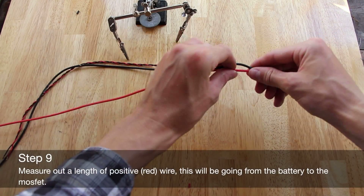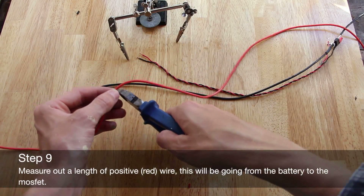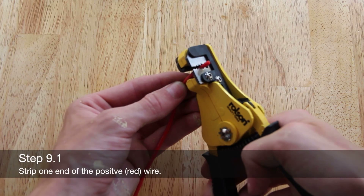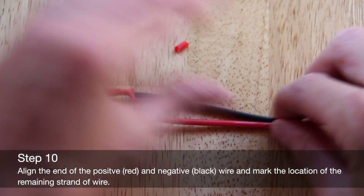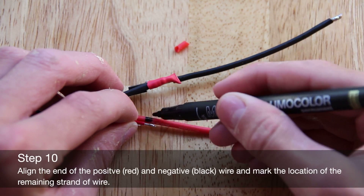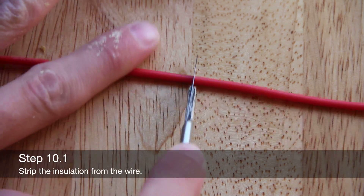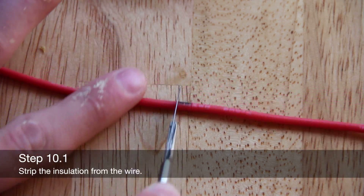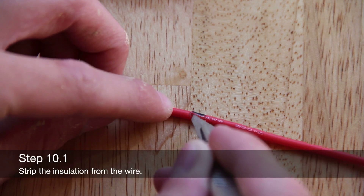Measure out a length of positive red wire — this wire will be going from the battery to the MOSFET. Strip one end of the positive red wire; this will be attaching to the battery connectors. Align the ends of the positive and negative wires and mark the location of the remaining strand of wire onto the positive wire. Strip the marked insulation from the wire.